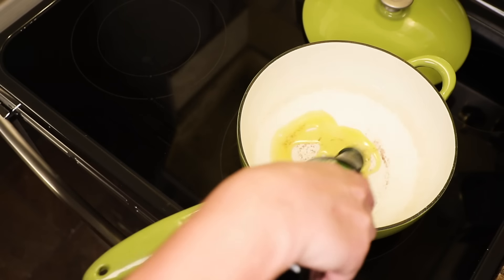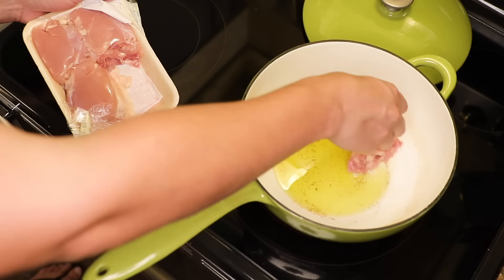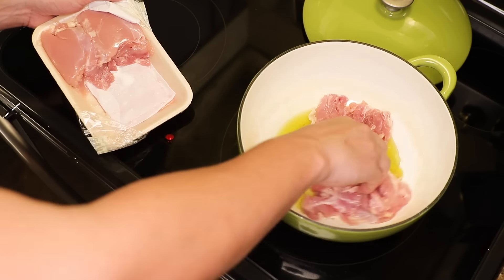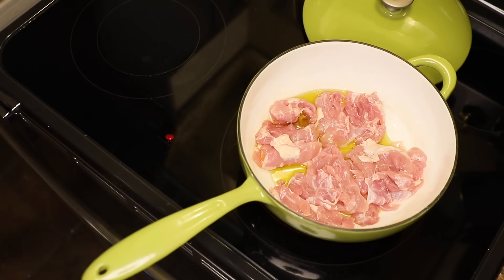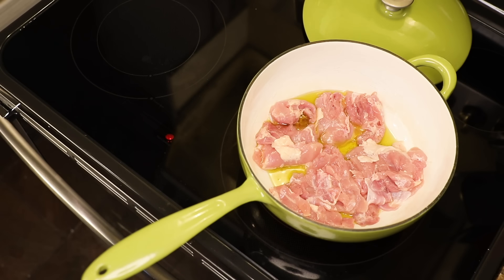I start with olive oil in a pot and four chicken thighs. These are skinless, boneless — that's the easiest — but you could totally use bone-in and just take the bones out after you braise them. You could use legs. I would not use breasts. I think braised white meat is stringy and dry. This is gonna be a luscious, moist filling.